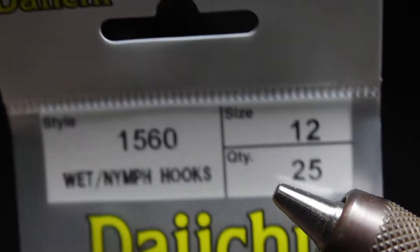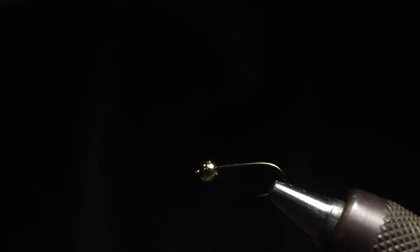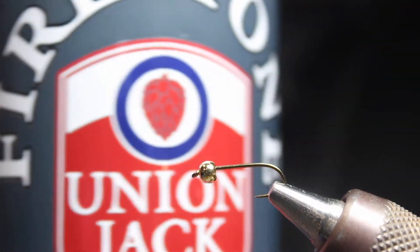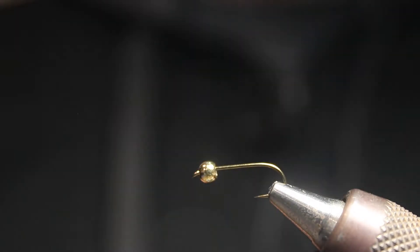We're going to start with a Daiichi size 12, number 1560 — that's the hook we're using today. We're going to use a 1/8 inch bead and slide that on the hook to get it ready. We'll get this in the vise. I'll do a little promo for Union Jack IPA — it's a tasty beverage and I am enjoying it thoroughly.